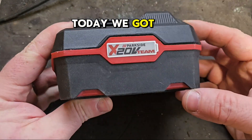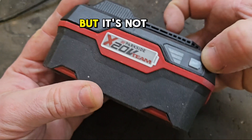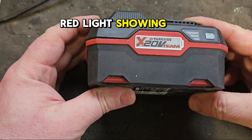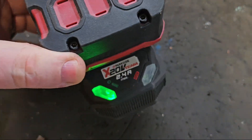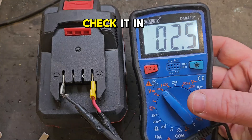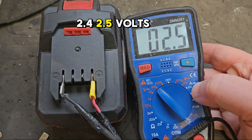Hello and welcome to my channel. Today we've got this Parkside 20-volt battery, it's a 4 amp hour, but it's not feeling very well right now. It's got one red light showing, and if you put it on the charger it's showing the faulty lights. Checking it in the voltmeter, it's coming to 2.4, 2.5 volts.